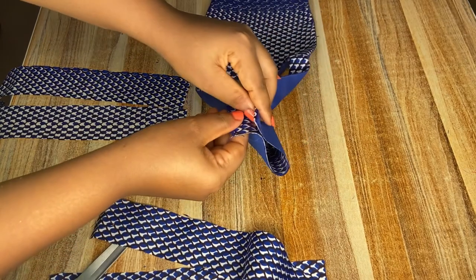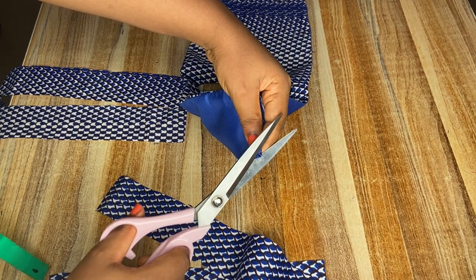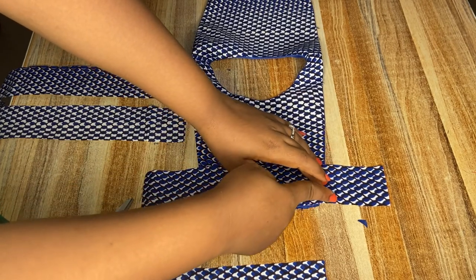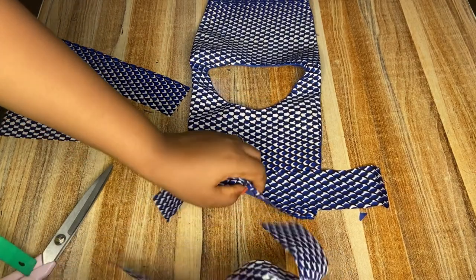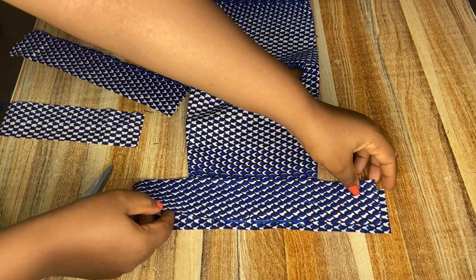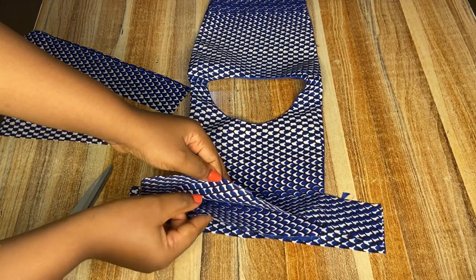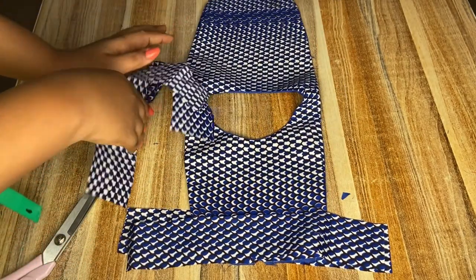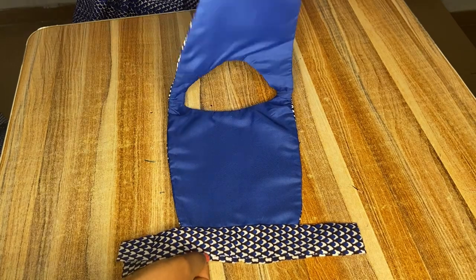Next you're going to find the midpoint of the band and also find the midpoint of the bodice and notch it, because we're going to be placing it so that it aligns properly. I'm going to be placing one part of the band at the top and the other part of the band below, so the bodice will be sandwiched in between the band. After aligning them properly I'm going to sew it, and I'll do the same for both the front and the back. After placing the band, this is how it came out — neatly finished. Next I'll be adding the skirt parts.